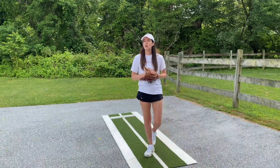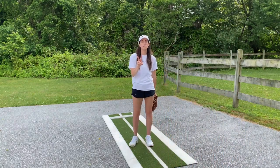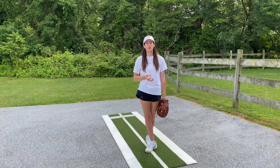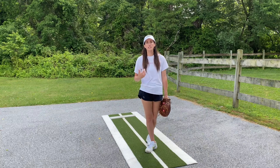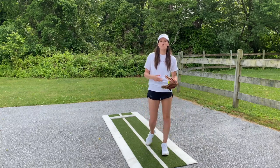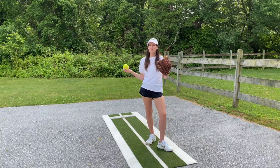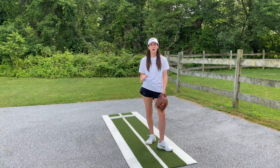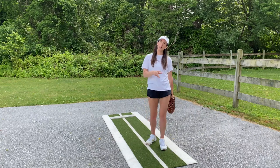Now we are going to go over the two most important things to remember about change ups, and then I'm going to demonstrate how to throw it and some of the important things you need to remember. We have instruction on every single change up — how to throw every single change up — and we go into a lot more detail on FastPitch Power Plus.